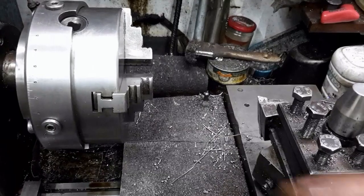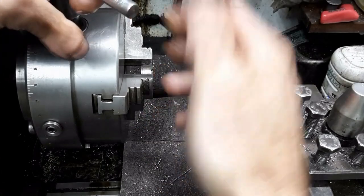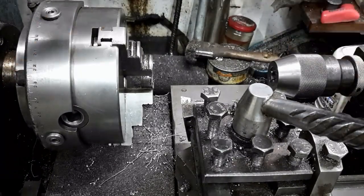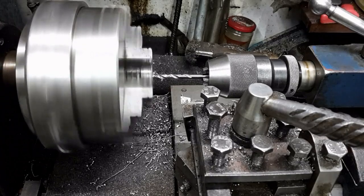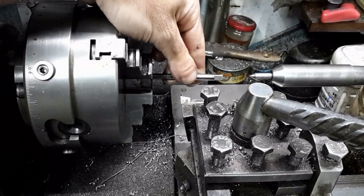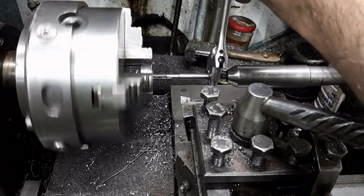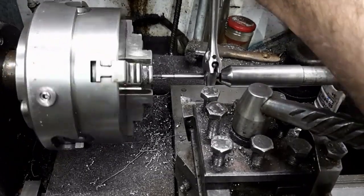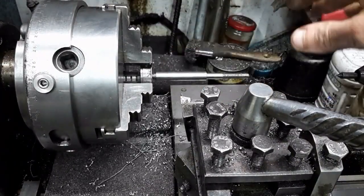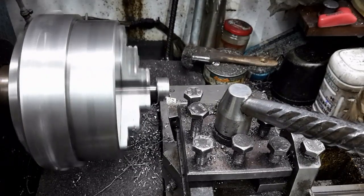This is the finished part. I shall make the next part from this offcut. The part is drilled, then tapped to form a nut. It is threaded on the rod so the outside diameter can be turned.